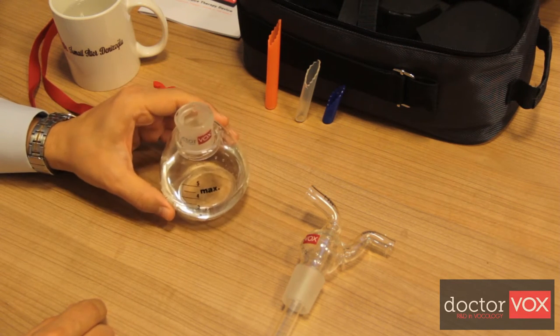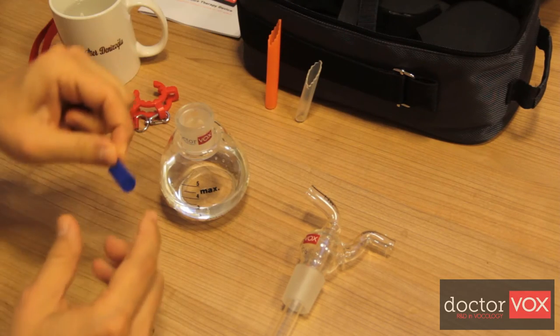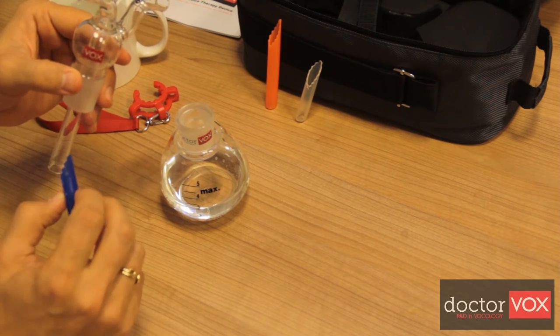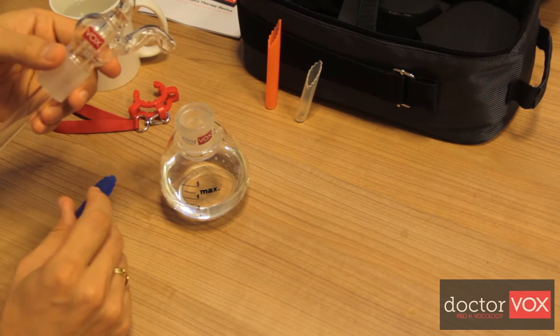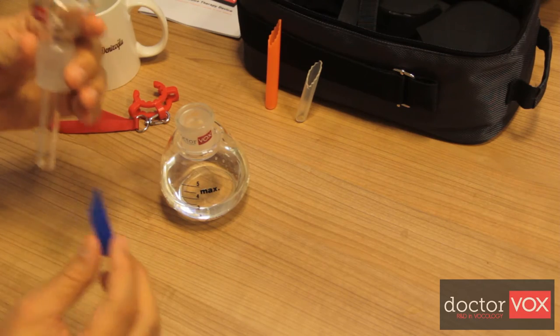An additional specially cut silicone tube, the tip tuner, can be used to increase back pressure up to 15 to 20 cm of water in order to help professional vocalists train at high loudness levels.